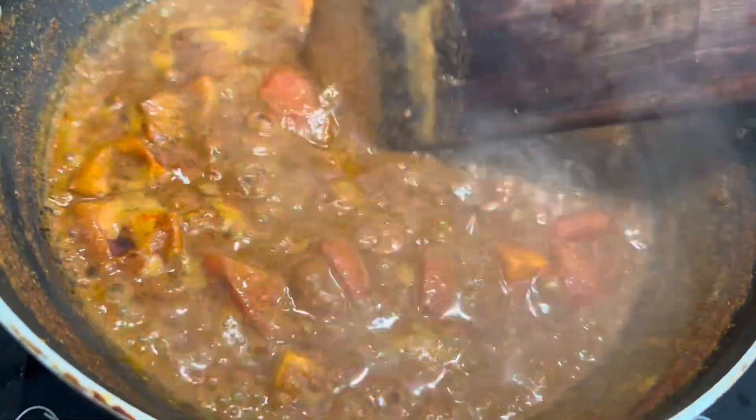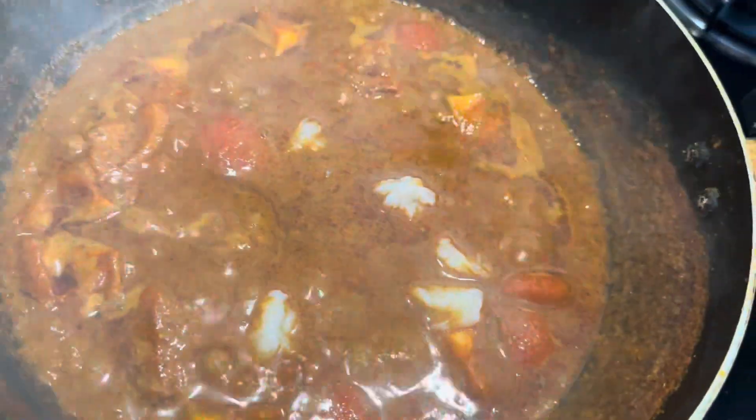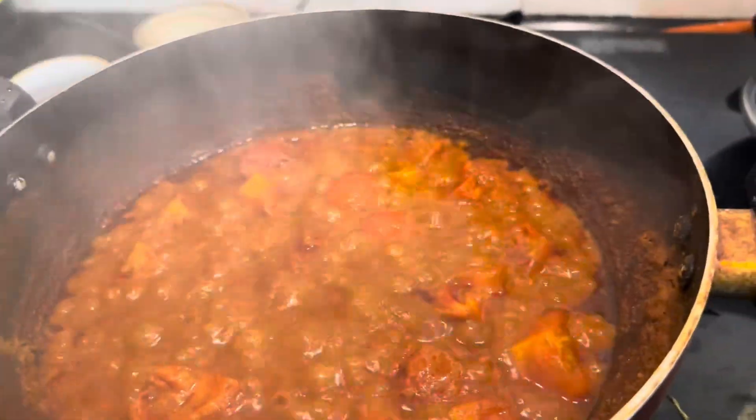Now I'm going to close this with the lid and let it cook neatly. Before that, I'll add the prawns — as I showed you, I cleaned them and now I'm adding them to the gravy. Let this cook for 10 minutes.